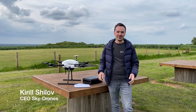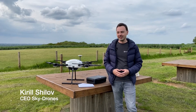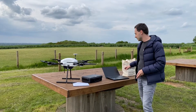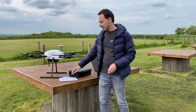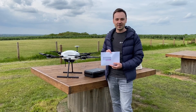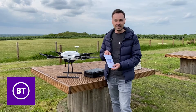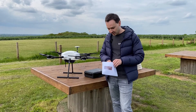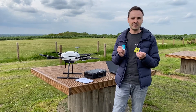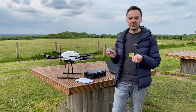Hello guys, Kirill from Skydrones here. Today we have a flight test with 4G and 5G technology. We have the X700 drone, the laptop running the Skydrones cloud, the handheld, and most importantly this envelope presented to us by British Telecom BT. Special thanks to Ed Hunter for working on the drone program. We have two SIM cards here which provide real-time connectivity for drones, specifically optimized for drones and BVLOS unmanned systems.